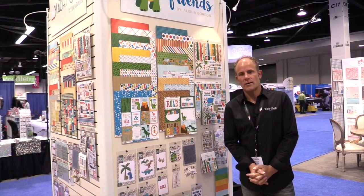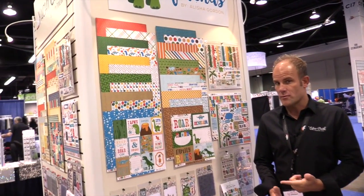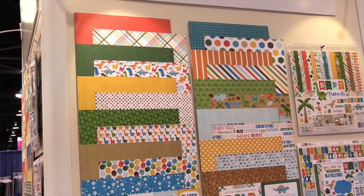Hello, this is Madison Parker from Echo Park. We are live at CHA Winter 2016. I want to show you a new line that we have for February. This is called Dino Friends, for any of you who have sons and even daughters that are into dinos. I love this line.